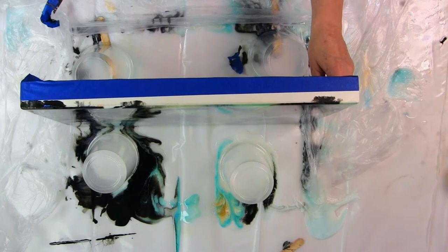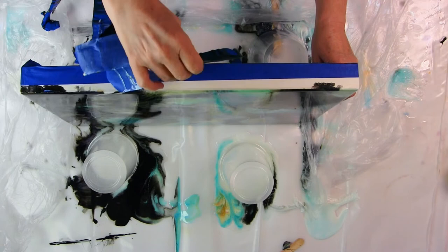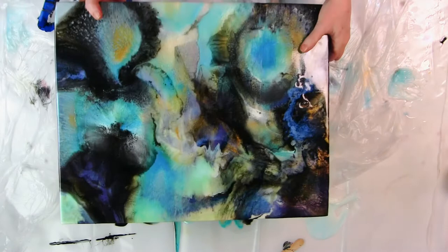If any of you have ever done resin and gotten those drips on the bottom of your canvas, wondering about an easy way to get them off — look at this: the tape took the drips! Janet from Moon Cusser was right. When it peeled off, the bottom of the canvas is clean and professional. I'm not going to have any drips I have to scrape off, sand off, or anything.